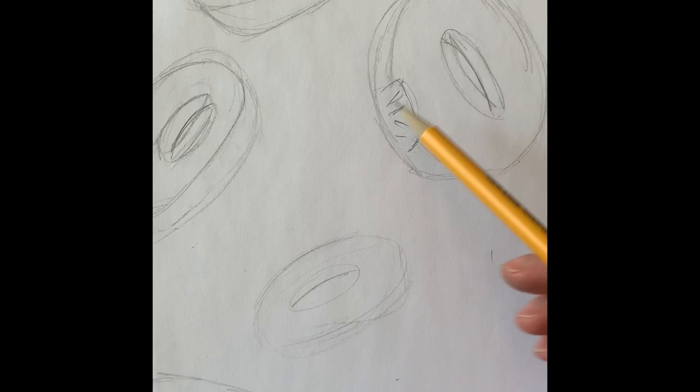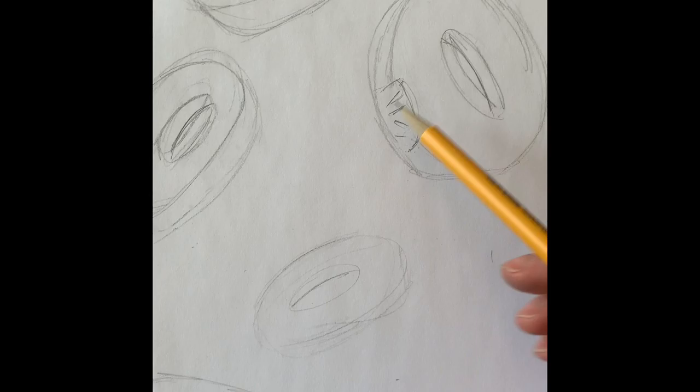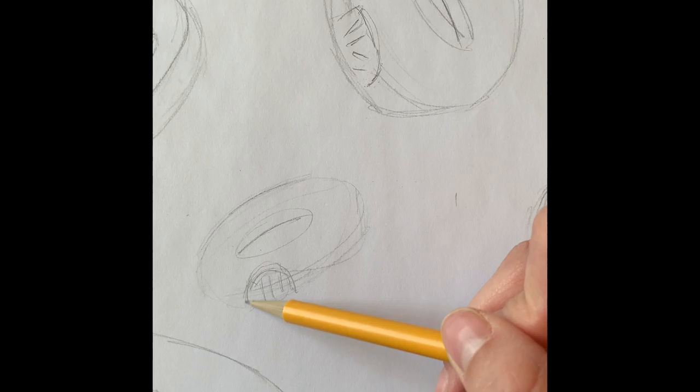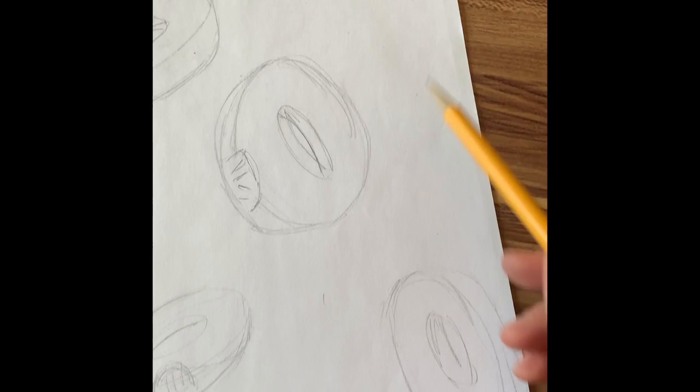I kind of have those there. You can also maybe add a bite mark — all I did was draw like a rainbow shape, then added just some lines so it looks like teeth marks. When we paint this, we can make it look a little more rough and tough, like someone really bit that donut. You want to make sure you have all of these edges; I have some going off the page, some falling the other way.